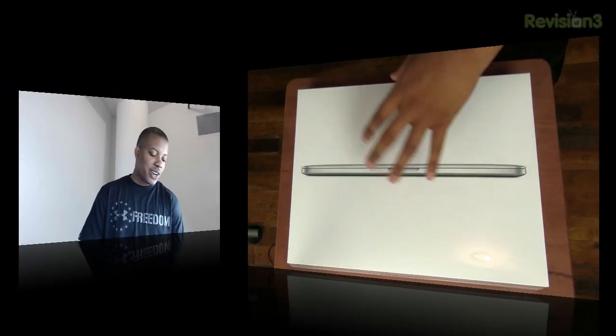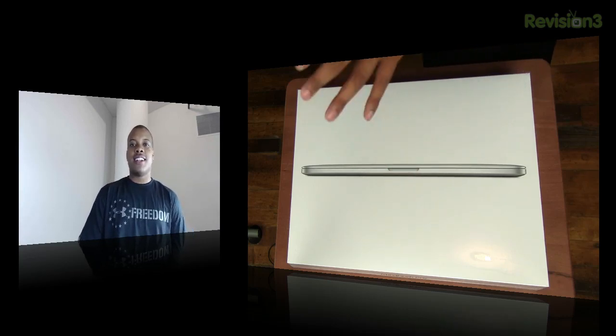This episode of Soldier Knows Best is brought to you by Ting. Hey, what's up guys? Soldier Knows Best here with an unboxing of the brand new, just released and just announced next generation MacBook Pro with the Retina display.